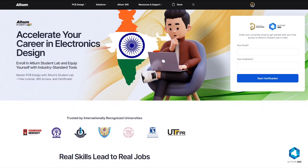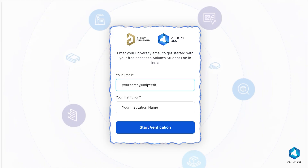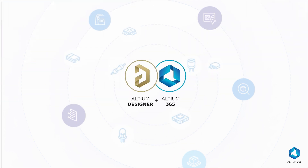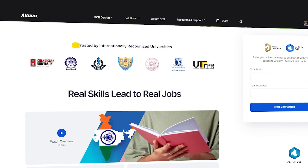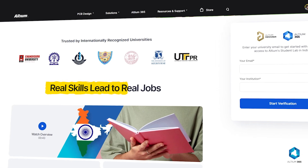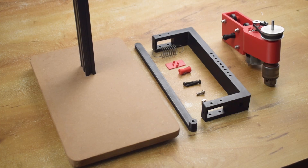And if you are a student and want to be job-ready in electronics design, then try LTM Student Lab. Just enter your university email to get started for free. You will get free access to PCB design courses, LTM Designer, and LTM365. You can collaborate with your mates, earn a certificate recognized by top industries in India, and learn real skills that lead to real jobs with LTM Student Lab. Check the link in the description. Now let's continue the assembly process.